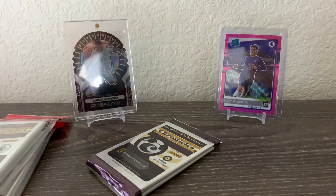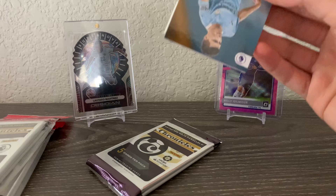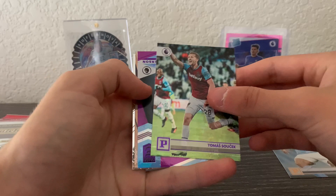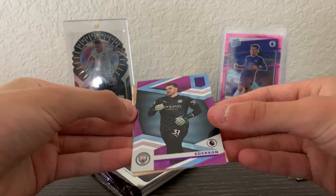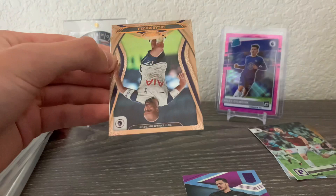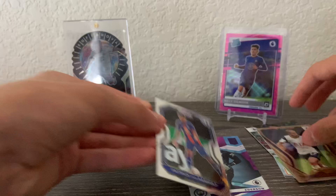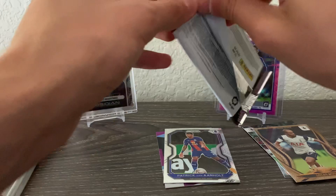Alright, first pack — Premier League — here we go. We got a Rodrigo on the front, Thomas Suchek astro, Ederson purple astro, Lucas Mora, and a Patrick Van Anholt prism. Okay, Premier League pack — nothing too crazy, but let's move on.